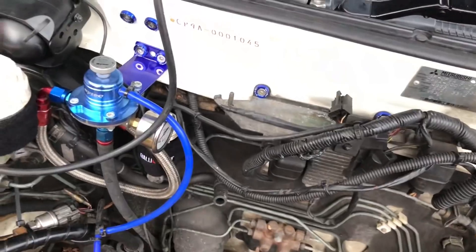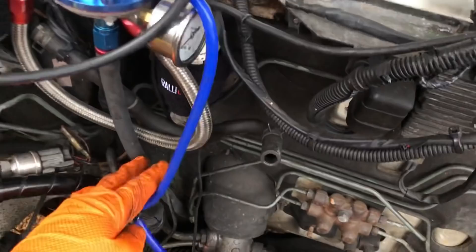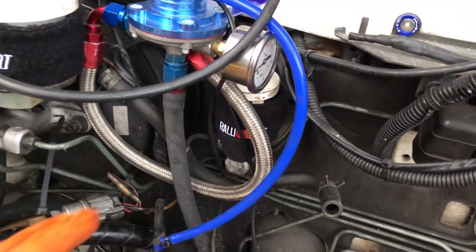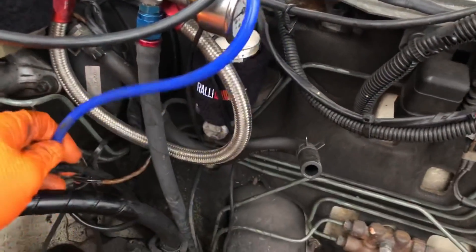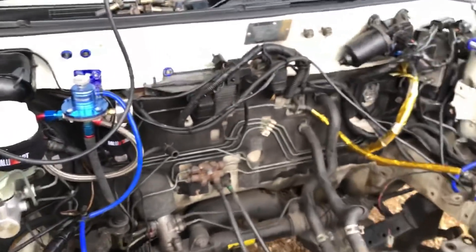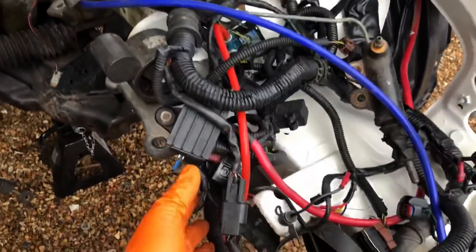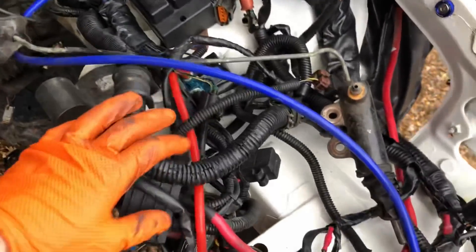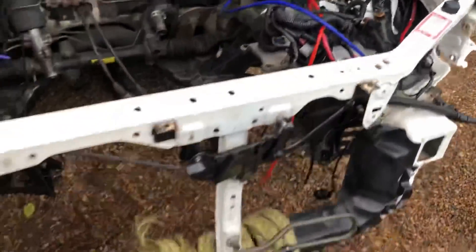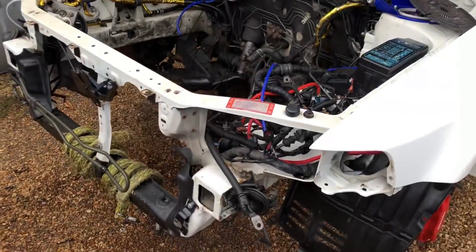Have a look at this fuel pressure regulator situation - this one's rubber but it does look like an aftermarket push-on fitting. I'm hoping these have got the lining in them so we can use race fuel, because that's what we're going to do in the future. You can't have a high power engine like this with a standalone ECU without using race fuel. You can see the mess of wiring over here - I want to get that off the chassis leg and see what's going on.